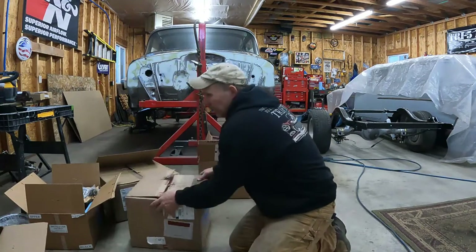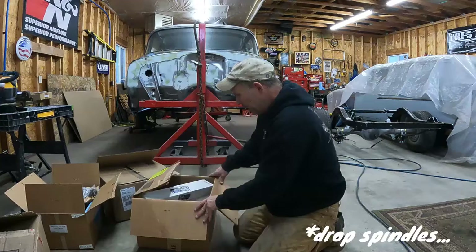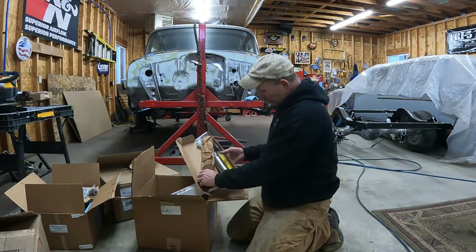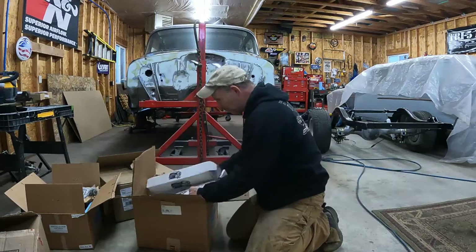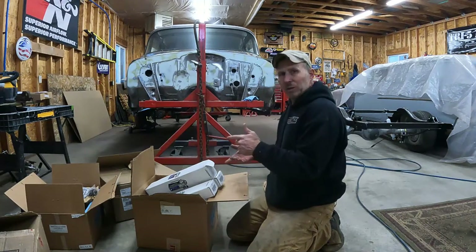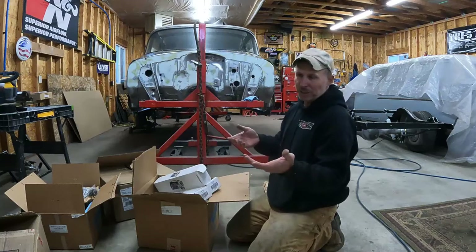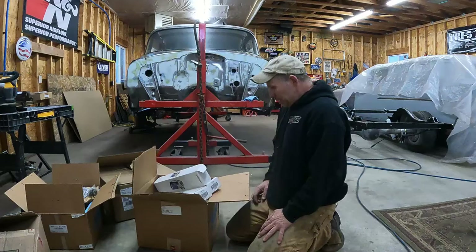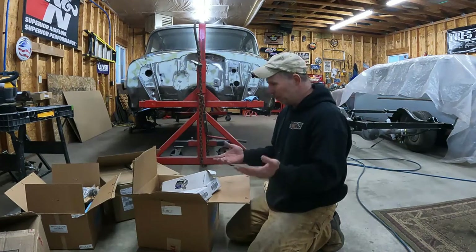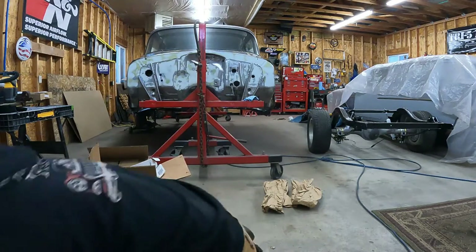So we have tubular control arms, disc brake conversion, drop springs, and then I decided to go with the Viking coilover shocks. I was going to just use regular coil springs, but once I did the two-inch drop spindles I wasn't sure whether I wanted stock or lowering springs. I didn't want to change them five times, so I spent the money and got adjustable coilovers so we can play with the ride height a little bit. Hopefully that's going to work out good.